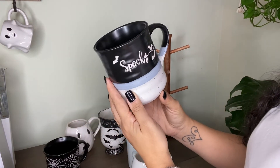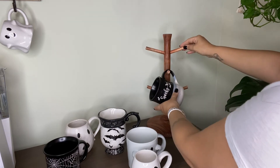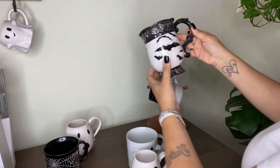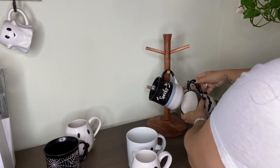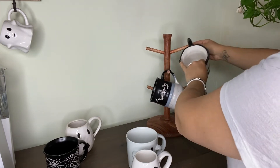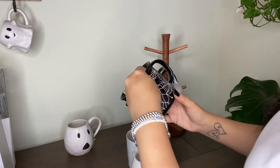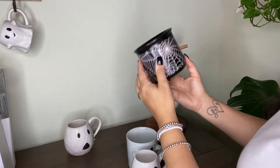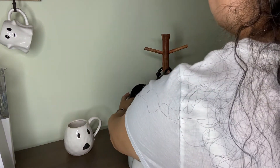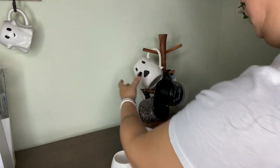This mug I got last year at Marshall's — I thought it was cute and spooky. I decided to add Halloween mugs to my coffee bar this year, because every year I decorate with my Halloween Rae Dunn at my coffee bar, but I wanted to switch it up and add my Halloween Rae Dunn in my cabinet instead. That little ghost right there is the other one I purchased from Pottery Barn last year.